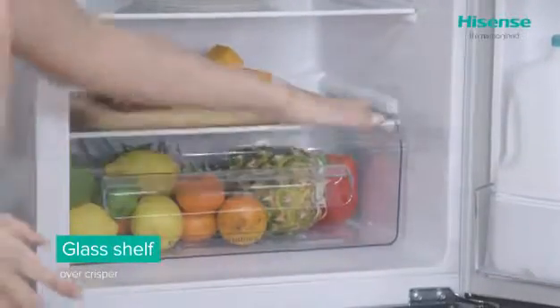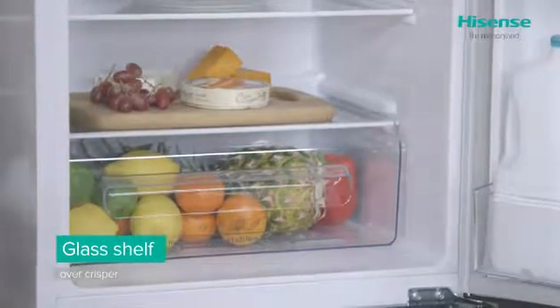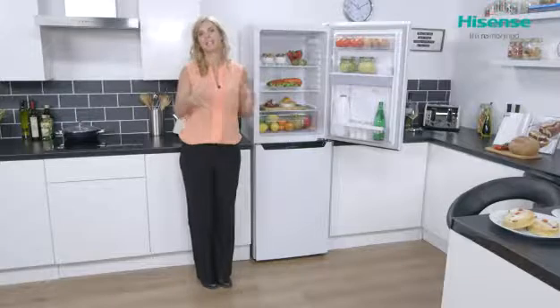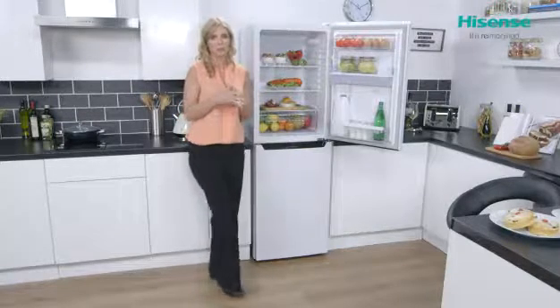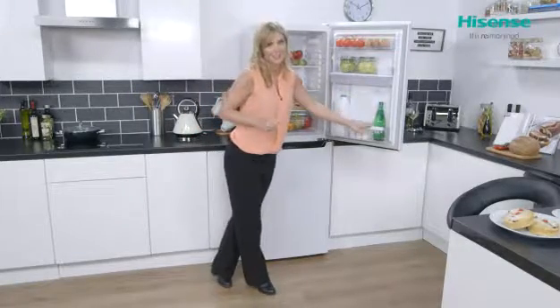Looking a little bit further down, you do have a quality made glass shelf that sits on top of and also protects the crisper box. Inside the crisper box there's plenty of space — it's where you're going to be putting all of your fruits, salads, and vegetables, and it's going to help to really maximize freshness.